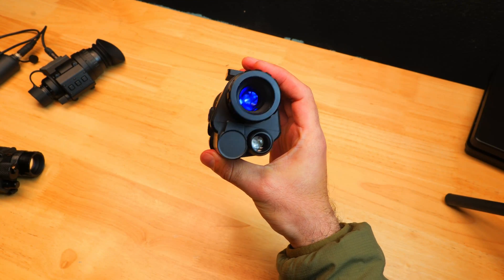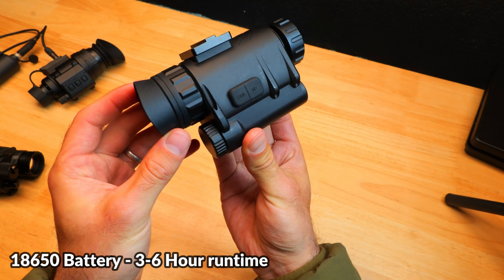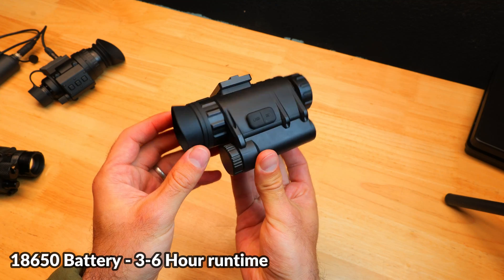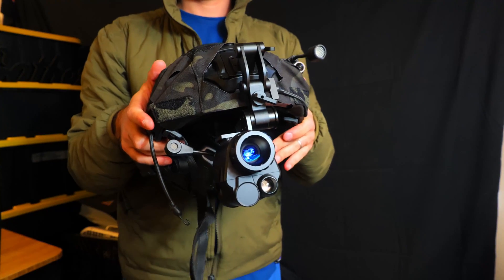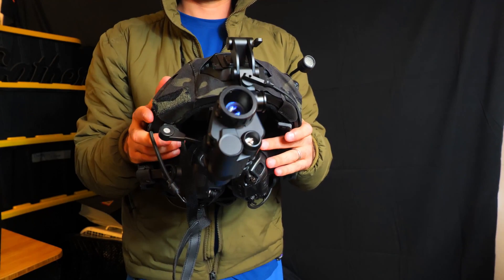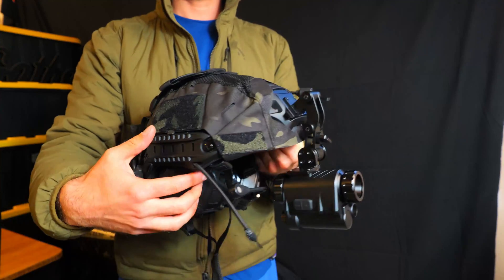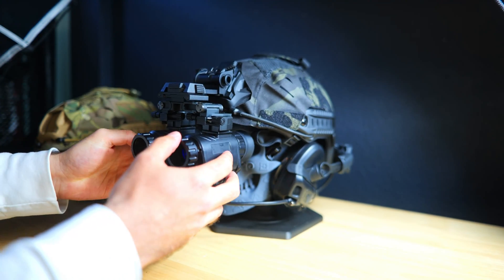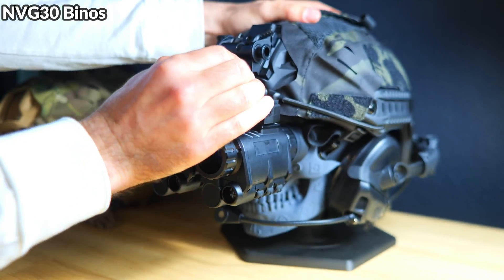The MVG-30 runs on a removable 18650 battery, but you can also connect it to a power bank run as a counterweight. Just off an 18650, runtime is in the 3 to 6 hour range depending on whether you're running an IR light. All of these devices can be helmet mounted, with a variety of options for each. Both the PVS-14 and the MVG-30 can be combined and run as a bino setup. Running binos provides a very immersive experience — I'll leave a link to that video below.